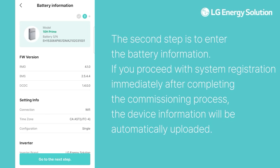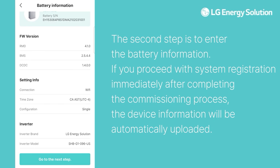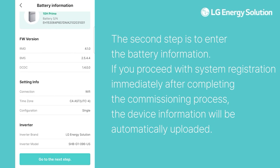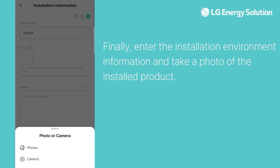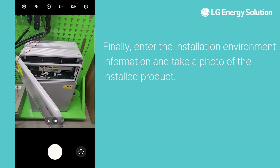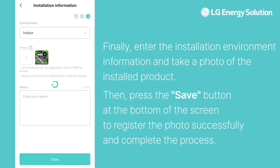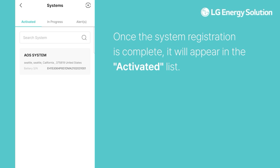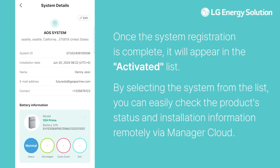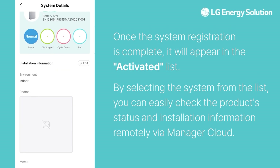The second step is to enter the battery information. If you proceed with system registration immediately after completing the commissioning process, the device information will be automatically uploaded. Finally, enter the installation environment information and take a photo of the installed product, then press the Save button at the bottom of the screen to register the photo successfully and complete the process. Once the system registration is complete, it will appear in the activated list. By selecting the system from the list, you can easily check the product status and installation information remotely via Manager Cloud.